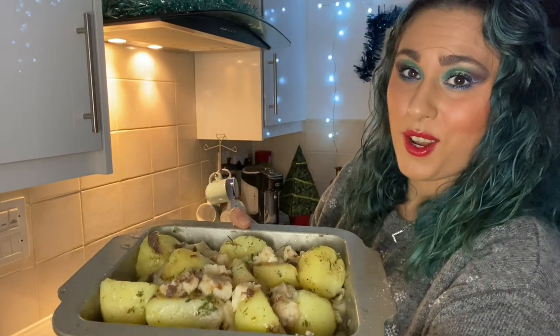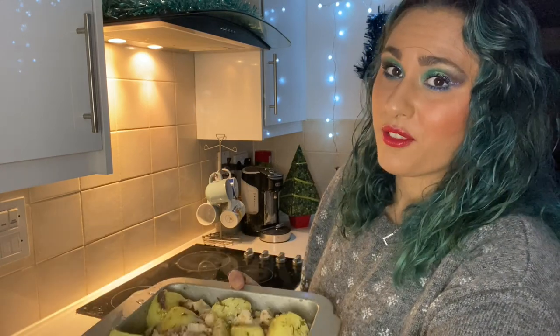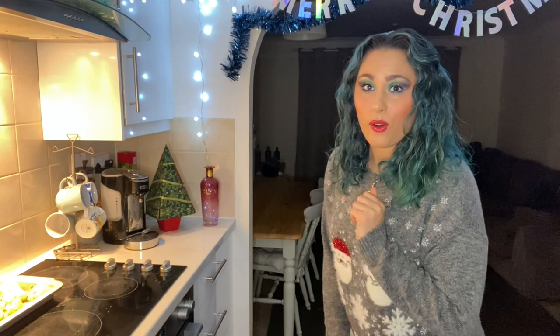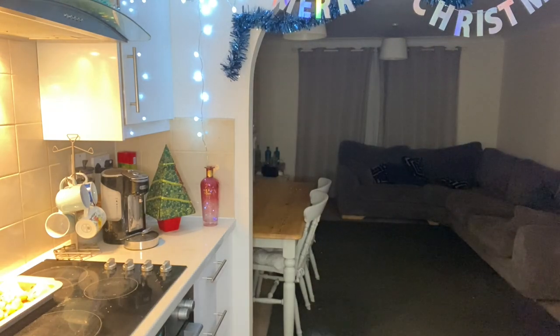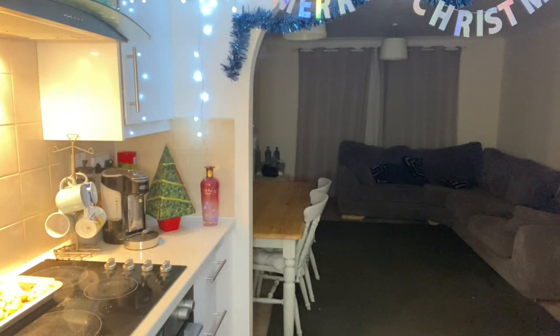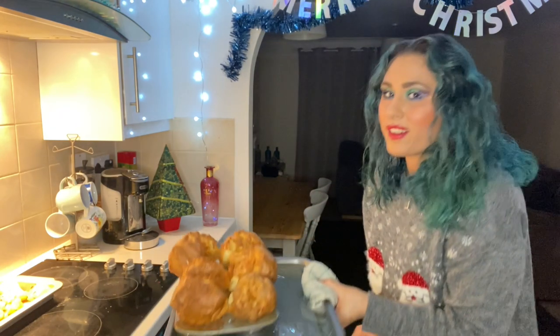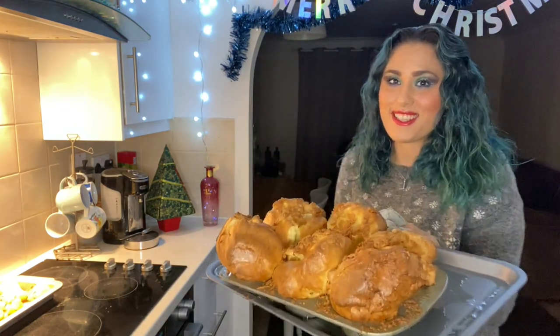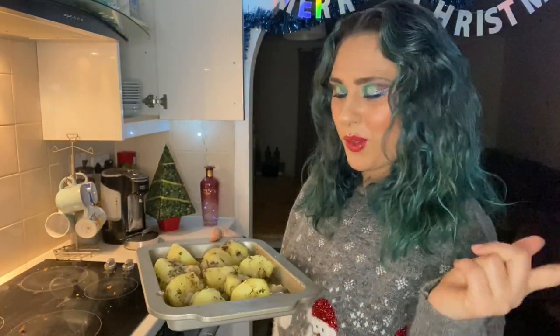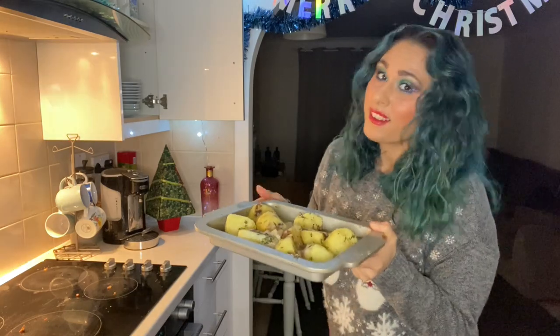And that is our roast potatoes ready for the oven. I'm just going to wait for the Yorkies to finish and then we'll pop these in. It's been about 20 minutes, so I'm going to check on our Yorkshire puddings. They look spectacular — honestly, you've never seen Yorkies like this. Look at the size of it, it's bloody huge! So Yorkshires out, roast potatoes in. I'm going to crank the heat up to 200 degrees and hopefully they'll come out nice and crispy.